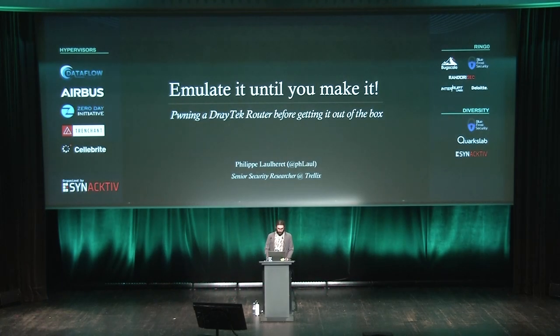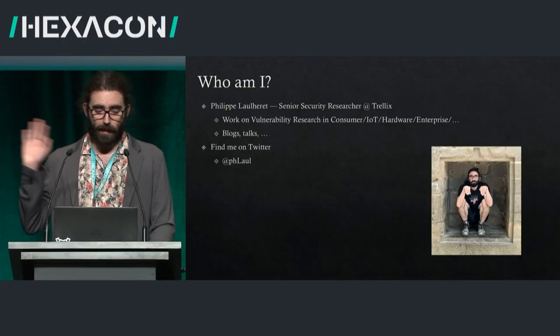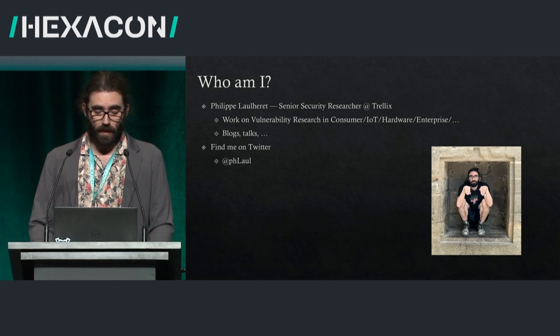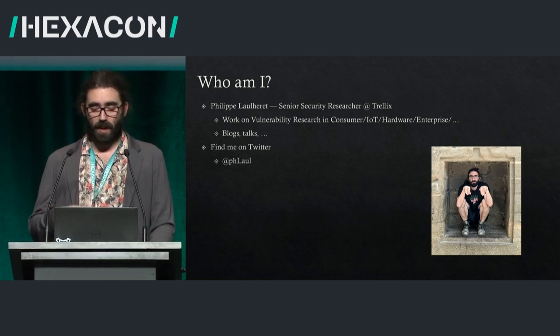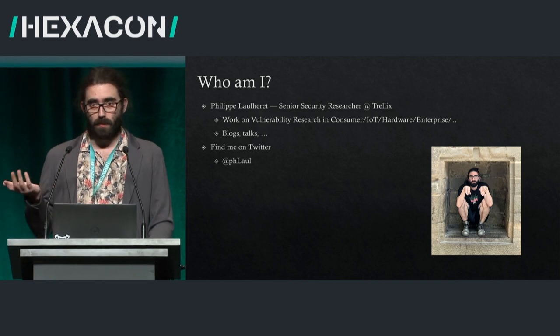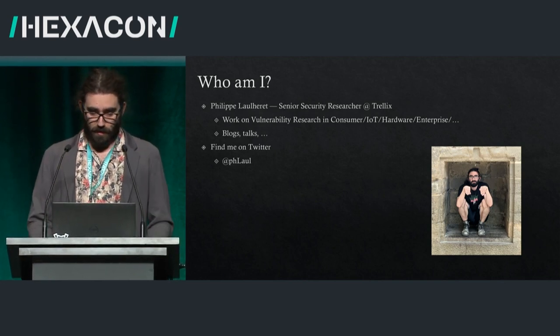Thank you for coming today. I'm really happy to be here. It's been awesome and I hope everyone had a great lunch. I'm Philippe Lorette, a senior security researcher at Trelix. I do fun research, I hack stuff all over the place, and then we write blogs and talk about it. You can find me on Twitter at phloll.